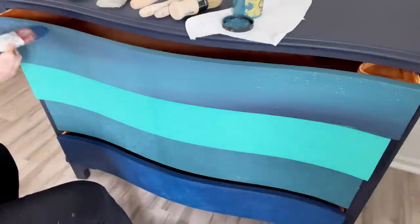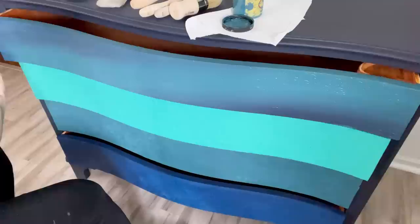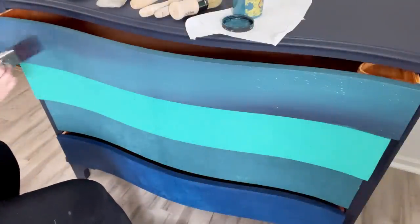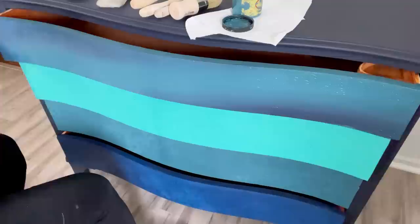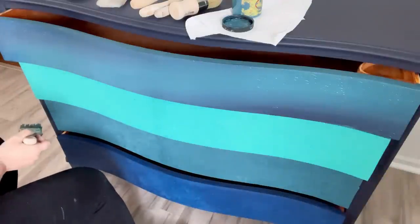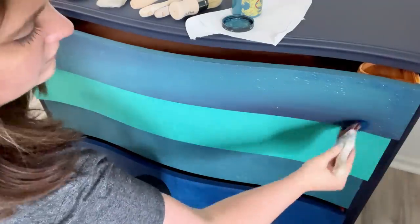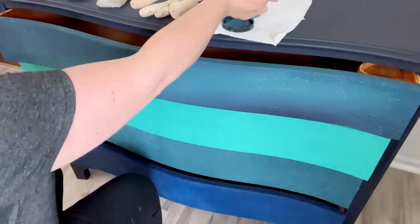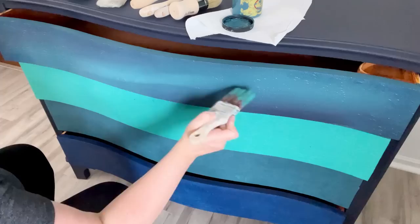I had a base of Antebellum Blue there, and then I added some In the Navy, and now I'm just adding little specks of Bunker Hill Blue. And here comes a little bit of that Mermaid Tail.